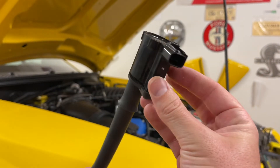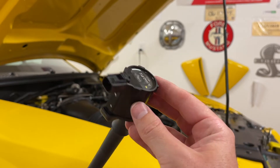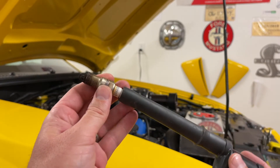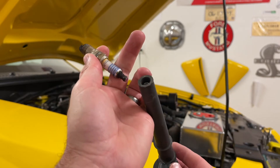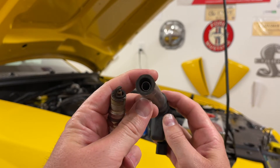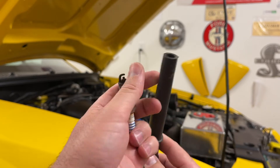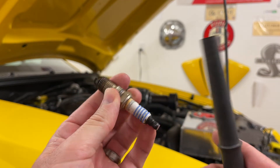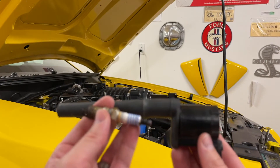I also want to mention that you usually notice coil packs going bad when you're at low RPM going up a hill with heavy load on the car — like overdrive up a hill — and you'll notice the car start to jolt. That'll be one of the first telltale signs. And then under boost pressure at full RPM, the car could also jolt a little bit too, and that's a telltale sign as well for a misfire and coil pack issue.